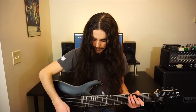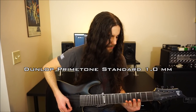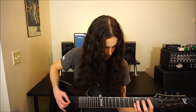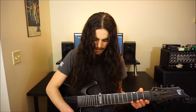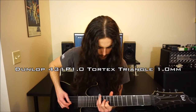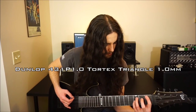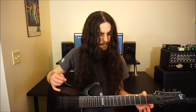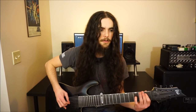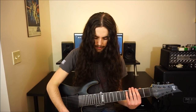So let's start off with a Prime Tone Dunlop 0.96 millimeter and see what that sounds like. [demo] Let's see if we can hear a difference on the Tortex triangle pick. [demo] A little less sharp attack from what I can tell, a little more clicky which is to be expected. But got a good attack on the lower strings in my opinion.